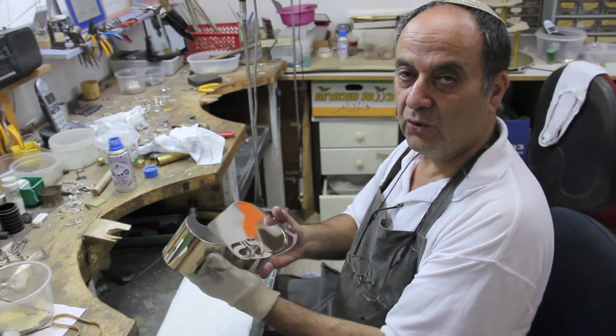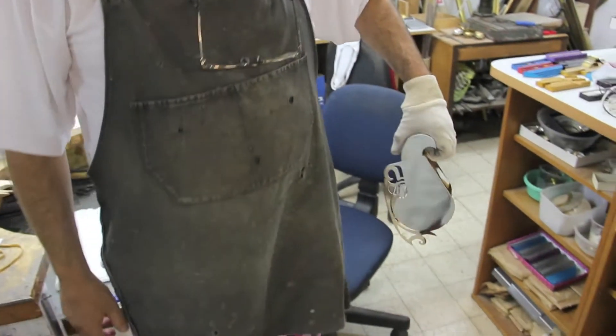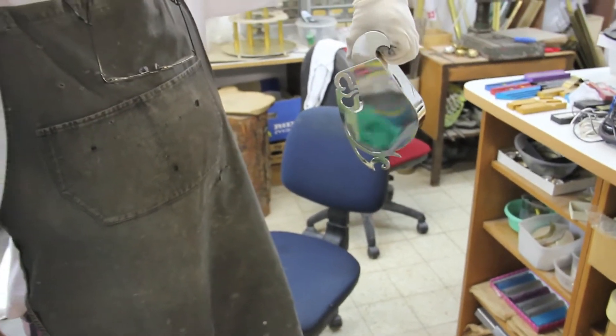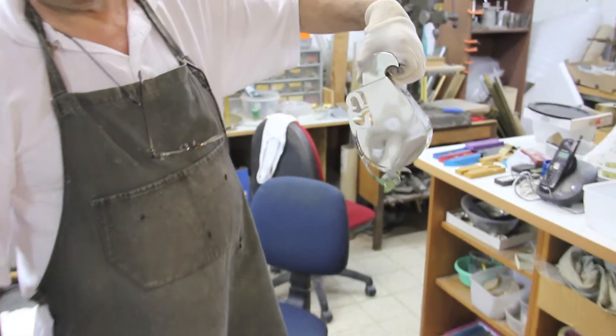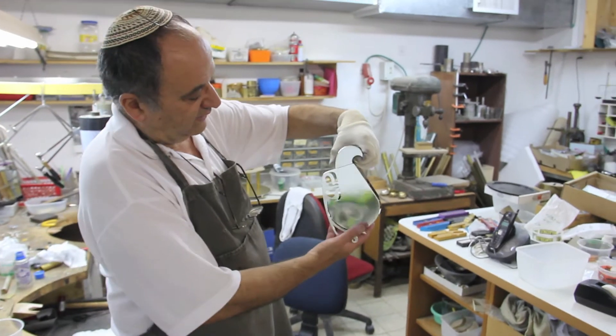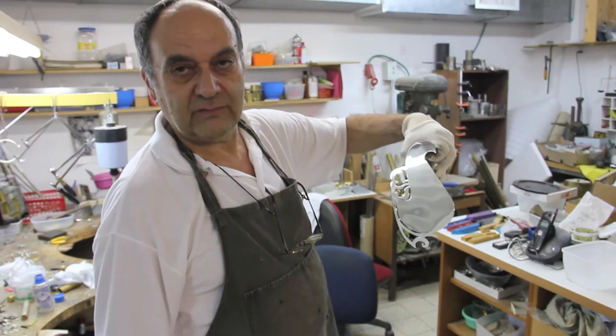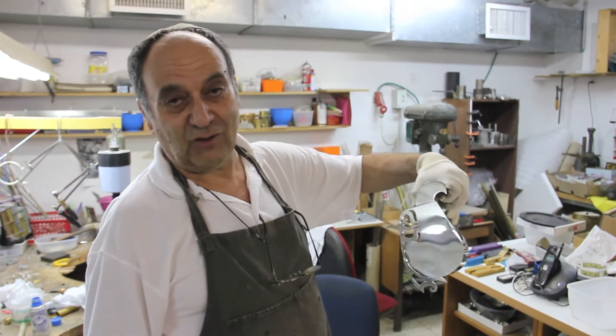We can carry it to Shul like this. And also, if we carry it like that, we can get a shape here as a dove — it's a dove of peace.